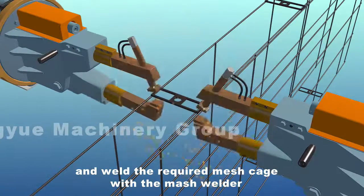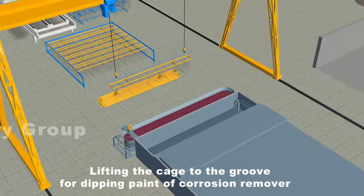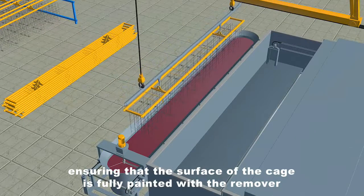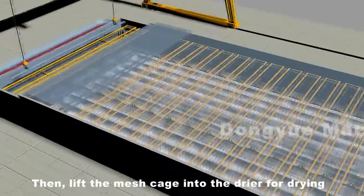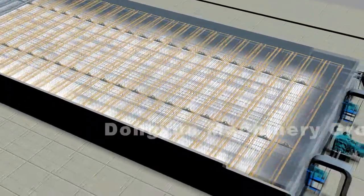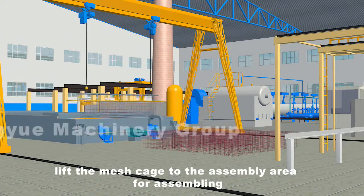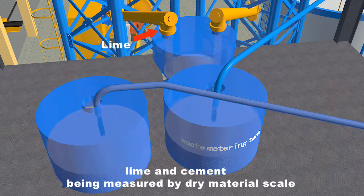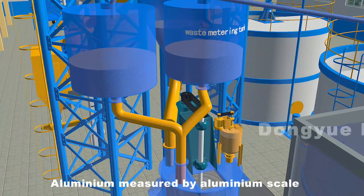With the mesh welder, lift the cage to the groove for dipping paint of corrosion remover by a special cage sling, ensuring that the surface of the cage is fully painted with the remover. Then lift the mesh cage into the dryer for drying. After drying for 10 minutes, lift the mesh cage to the assembly area for assembling.